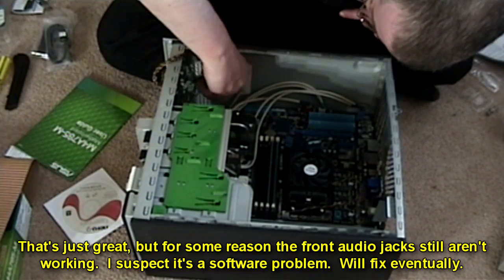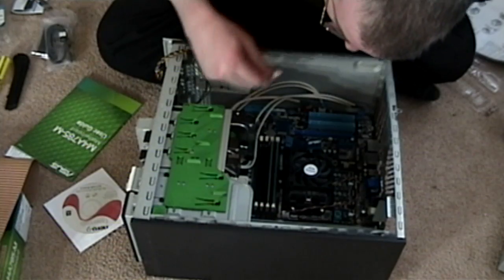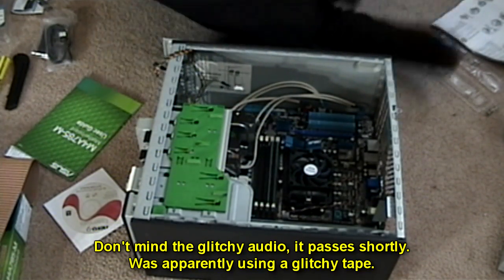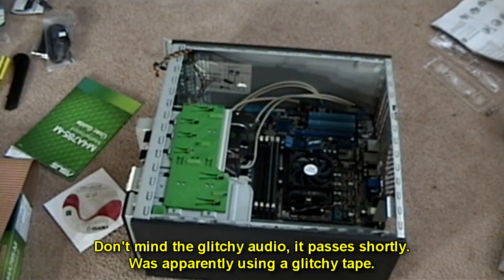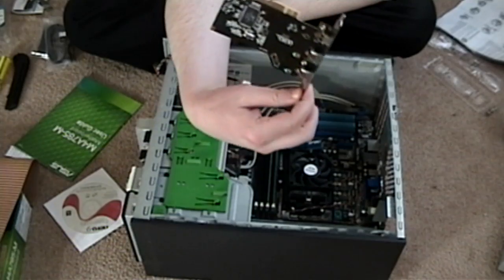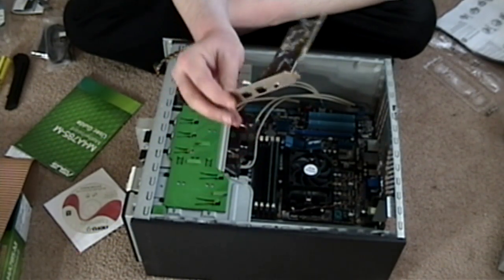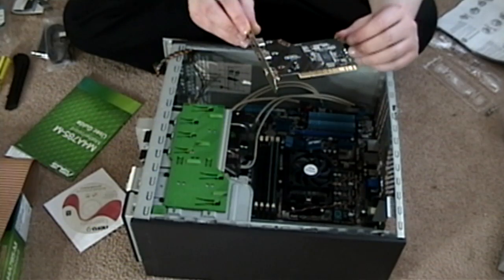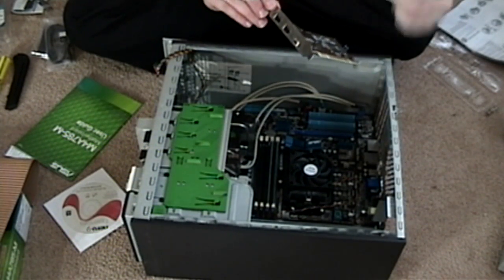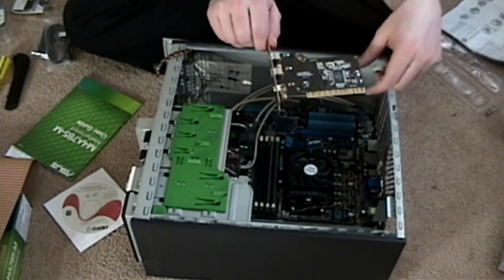So it basically looks like the only thing I can't use on the front is the FireWire, which is kind of annoying. Although, I do have a PCI FireWire card — I wonder if I can actually plug it into that. Yeah, I do actually have a PCI card that gives me FireWire ports, so the loss of the front port is not a major concern. I was just checking to see if maybe there was an internal plug that would allow me to hook up the front port, but there isn't. There's actually a space for one here, but you actually have to solder it on.